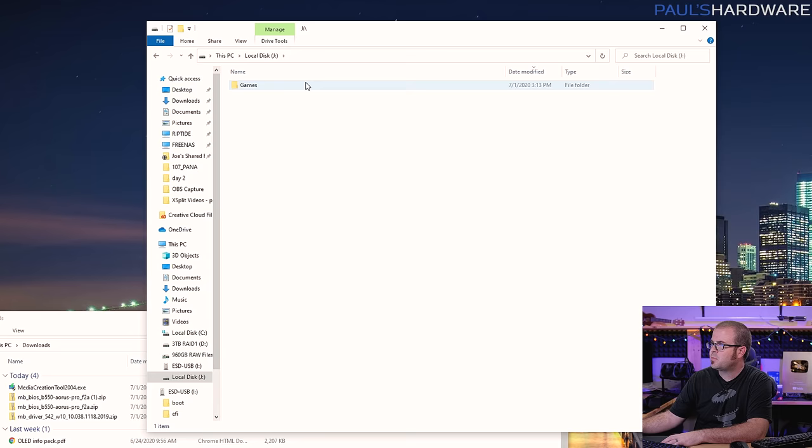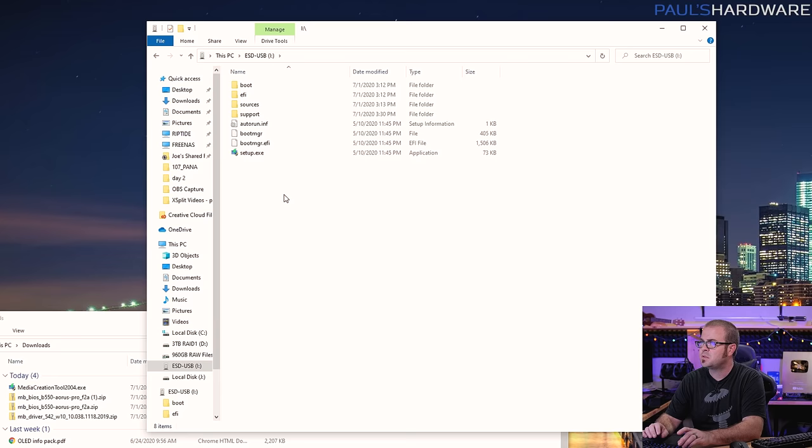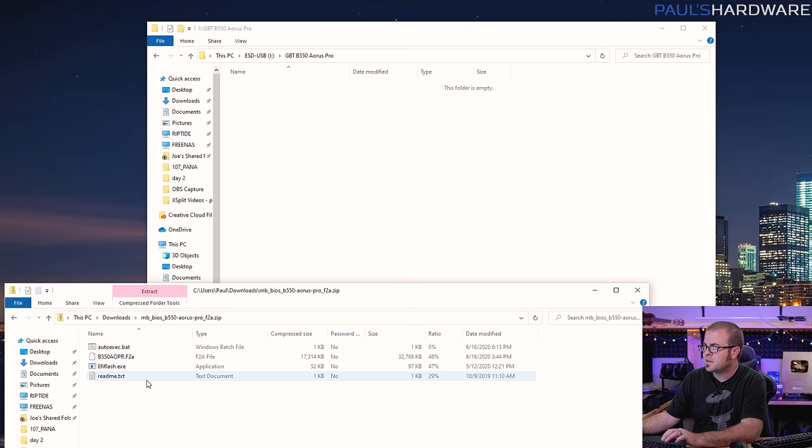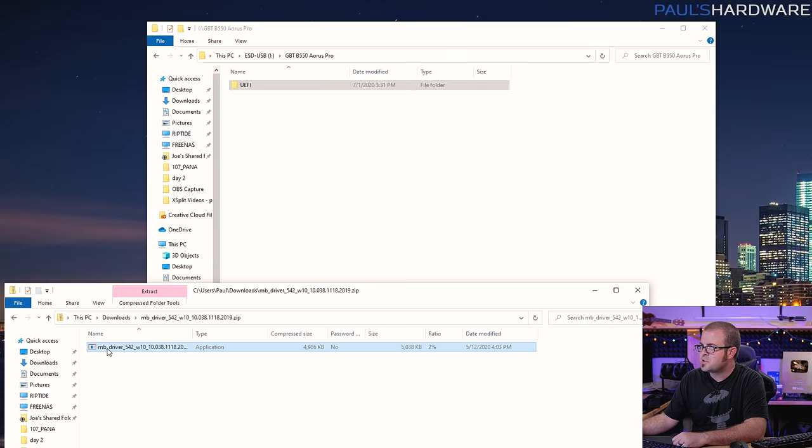With my Steam games backed up onto my external drive and my USB drive created, we are ready to switch back to the new computer that was just built. I'm going to go into this Windows Media Creation Tool USB that I just made, make a new folder titled Gigabyte B550 Aorus Pro, and then grab those downloads — one is the UEFI. There's a .bat file, a .exe, a .txt — all we really need here is the .f2a file, which is the UEFI itself. And then we also got that LAN driver, so I'm going to copy that to this folder as well.